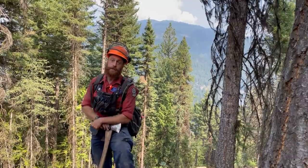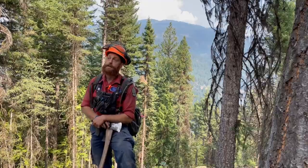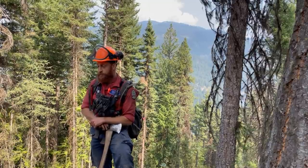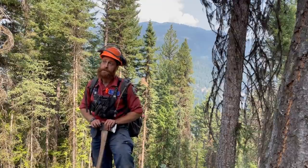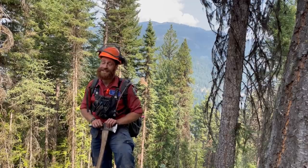Hi, I'm Sam Siddle, Thunder One Crew Supervisor, Thunderbird Unicrew. We're here at the White Rock Lake fire — this is our second deployment here. Before this, we spent two deployments on the Sparks fire and a deployment in Quebec. We're here today just punching in a fuel free for potential ignitions.